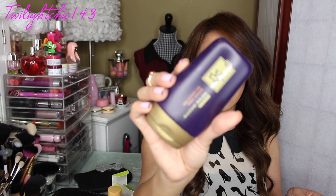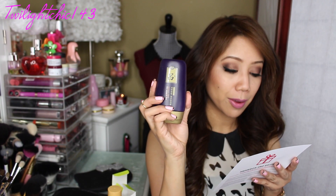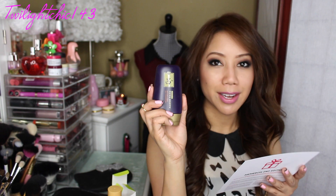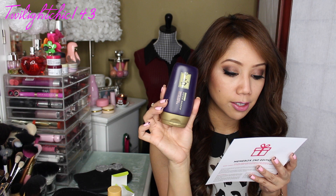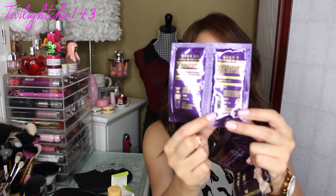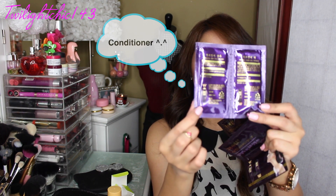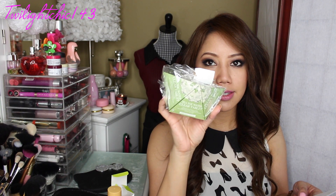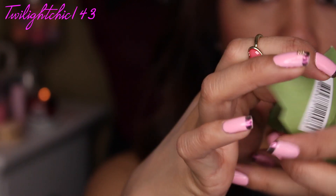This one looks like it might be a shampoo, by the brand RYOE. It is an anti-hair loss hair and scalp pack containing high concentrated herbal extracts. You also receive three packets of this in the box, along with another product on the back. And then last but not least inside the box are these three green boxes — so you actually receive three of these. Let me go ahead and open it so you can see what it is.